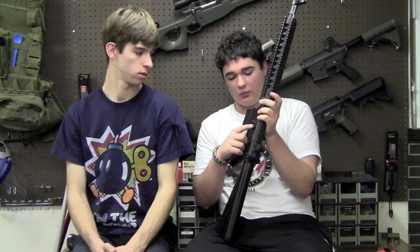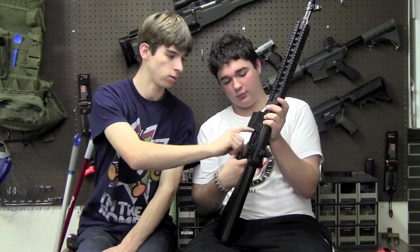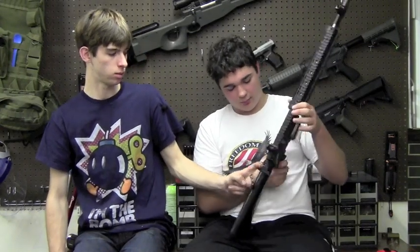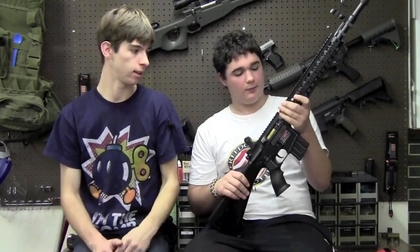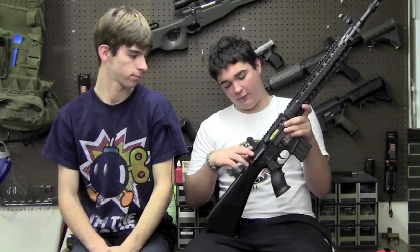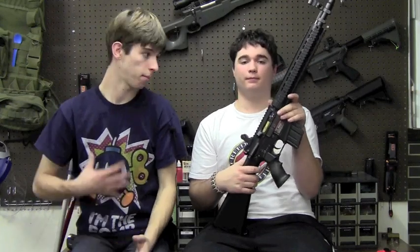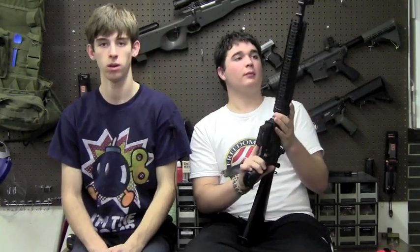I do notice that it is a non-functioning bolt catch, however what is different about this one is unusual — I've never seen it before. It flips out and clicks. So on a real M4 when you're empty, the bolt catch will be stuck in the rear position, and on this gun it clicks into place like that. We do have a functioning bolt with the dust cover and it does have the standard M4 wheel hop-up, though that is not the original hop-up — this gun is being repaired for a friend and I had to replace it, so you will get the standard D-Boys hop-up.